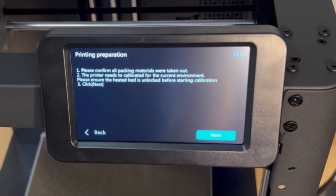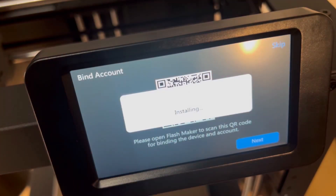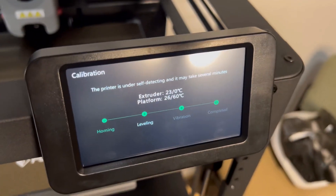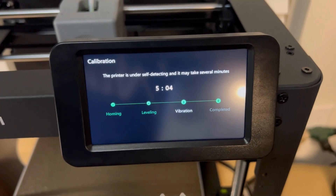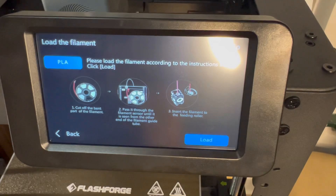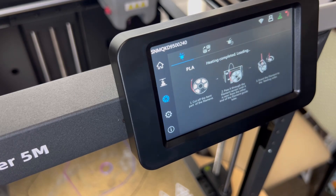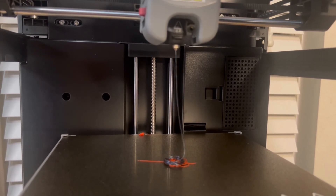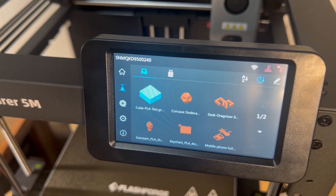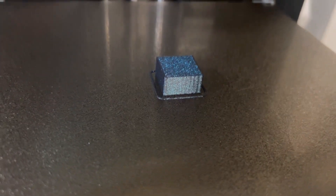Power up the machine. Setup is straightforward — it will remind you to remove all packing foam and bed screws. Sync it to your Wi-Fi, and the machine will auto-update any required firmware, then restart. After restarting, it continues setup with a self-calibration and self-detect system check taking about 10 minutes, calibrating and leveling. Once complete, heat up the machine, put your filament on the rack, push it in until you can't go further, select your material, and click load. The printer heats to the required temperature and extrudes the filament. Then we ran a preloaded test print — it came out clean and accurate.